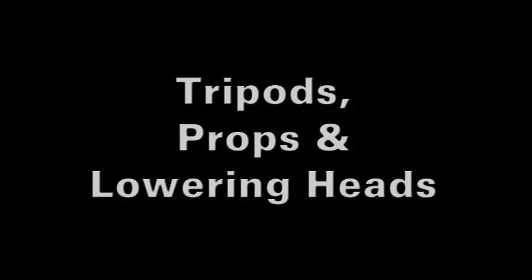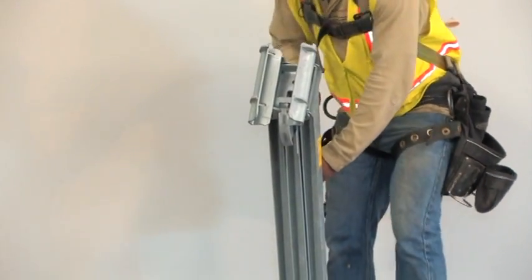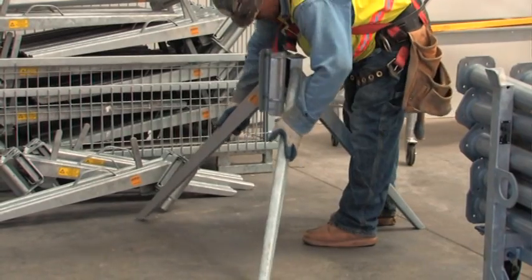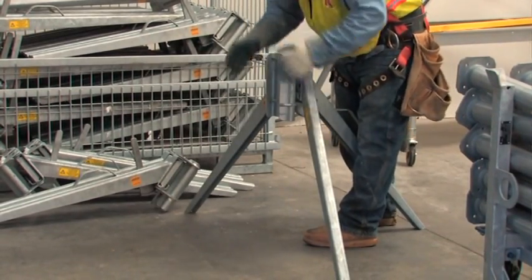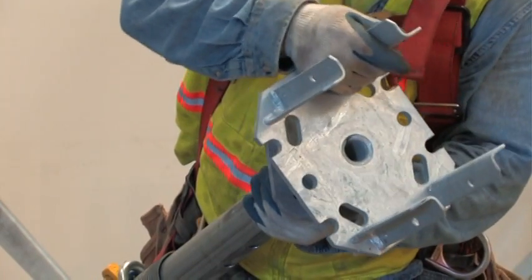Basic assembly consists of setting the tripods with props and lowering heads. One person removes the tripod from the transport box, unlocks it with a hammer blow, swings out the legs and sets it on the slab ready for the prop. These legs allow flexible placement in constricted situations, such as along edges and in corners. A lowering head, which allows a two and a half inch drop for fast and easy stripping, is placed into the top of the Doka prop.